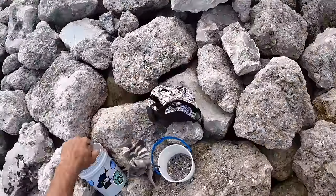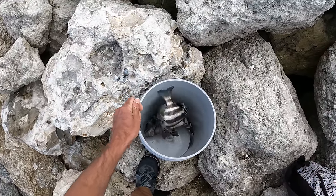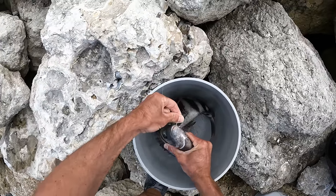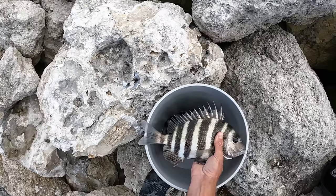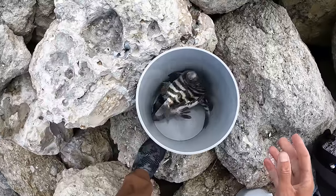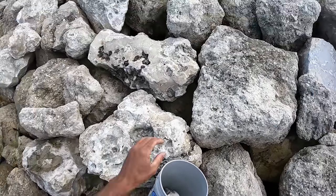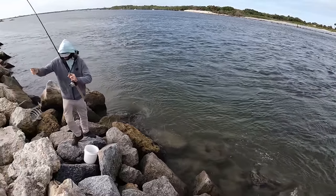There we go, there we go, there we go! Let's get him over the bucket in case he falls off. Oh man, that thing is buried in there — there it goes. That's my hook — that is another keeper sheepshead, pinch tail, probably about 12 and a half, 13 inches. Wash my hand on the rock, get my bucket where it needs to go. That's a better one!